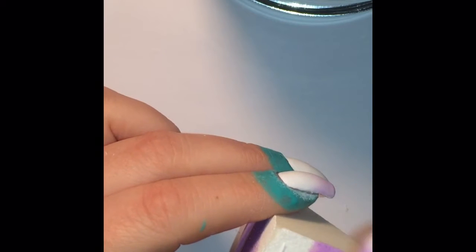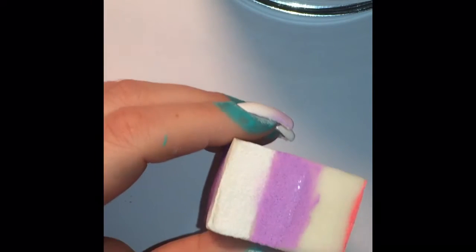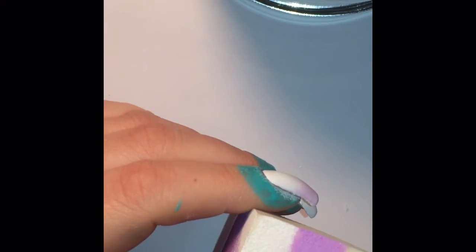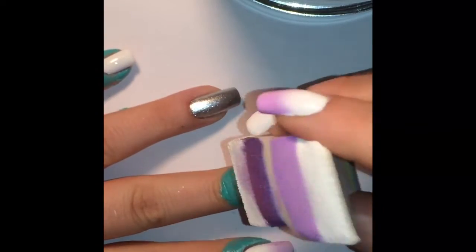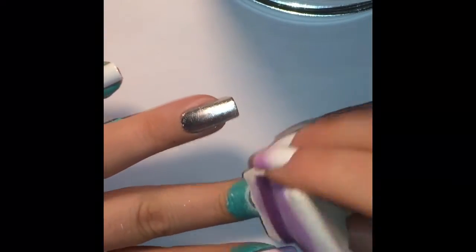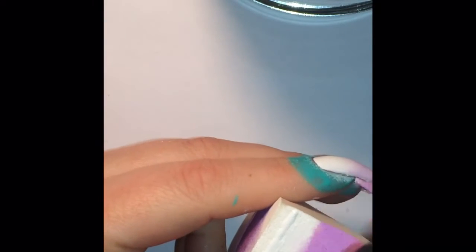Around my cuticles, I have a product that I have newly formulated called Easy Peel, which is fantastic for easy clean up for messy manicures like a gradient, water marbling, or nail art stamping, or if you just have a shaky hand with regular polishing — this will be great for easy clean up.